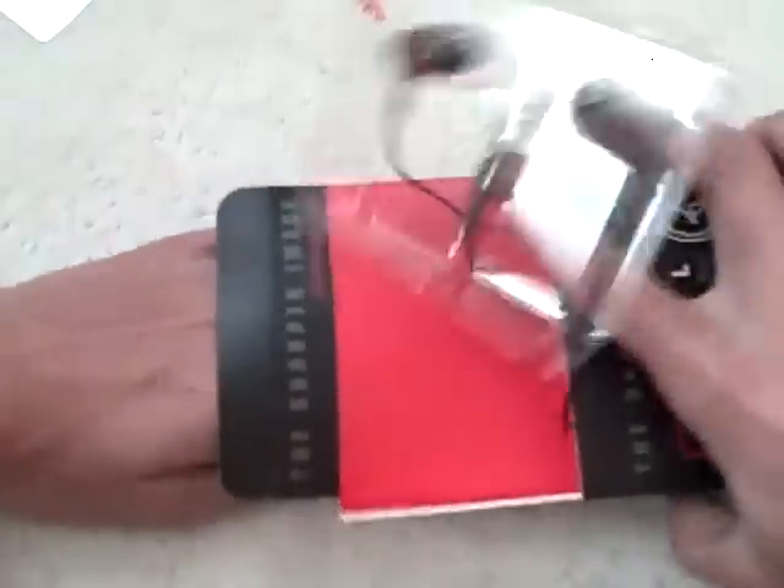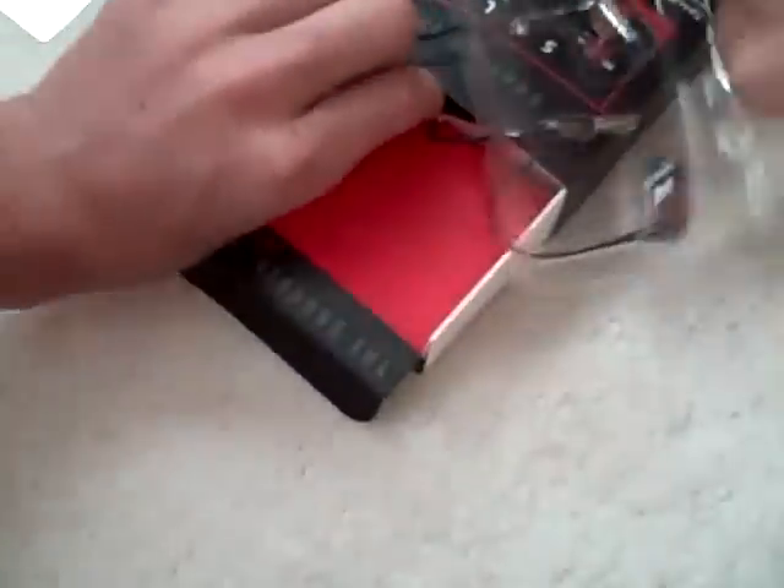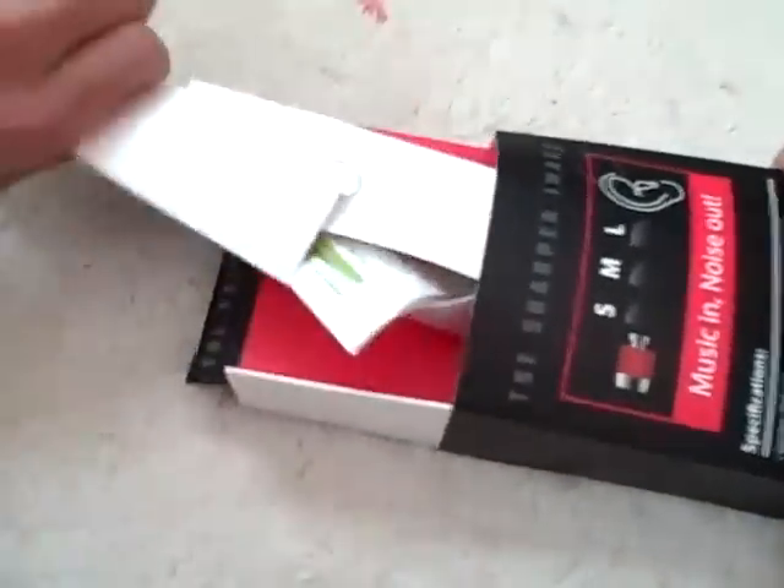Let's see if we can open this up. Sorry if this video has gone a little crazy, just need to figure it out. There you go. And here's a bunch of stuff right here.